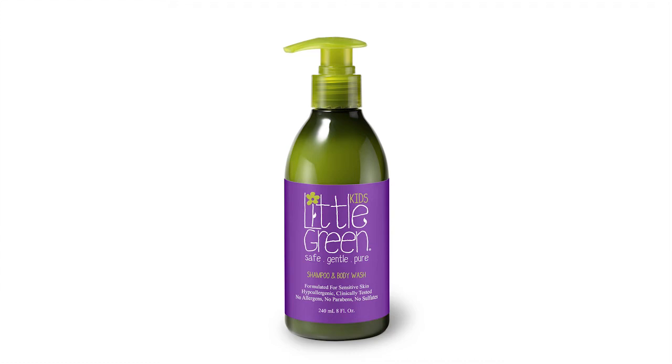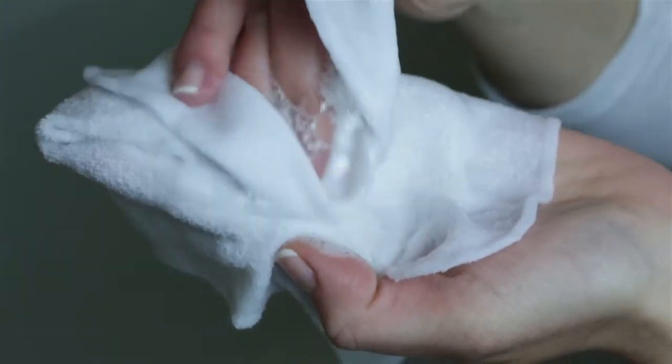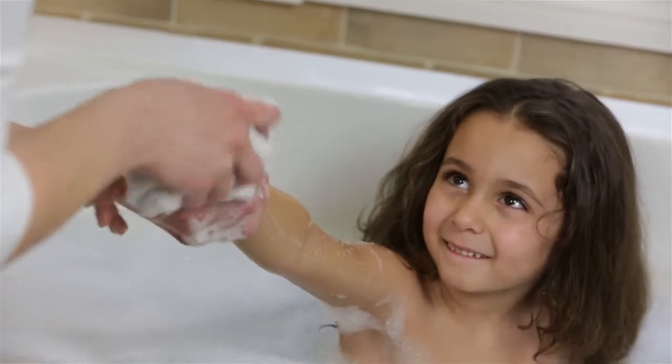Little Green Kids Shampoo and Body Wash is a mild, tear-free, all-in-one formula that gently cleans and nourishes your child's hair and skin. To use, pump a small amount into washcloth or palm, lather onto child, and rinse.